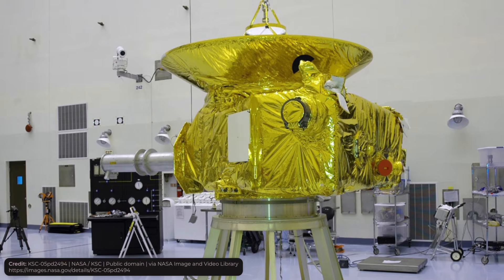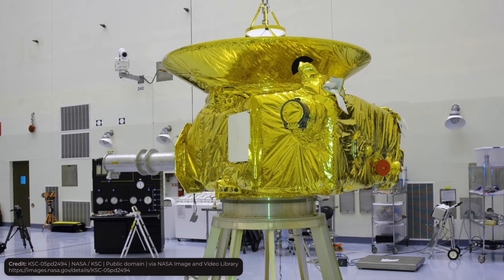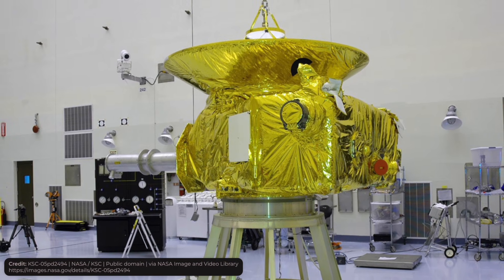So going back to the multi-layer insulation — it's really a very important part of a satellite, and now you know what it's for.